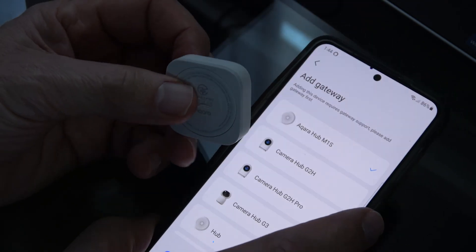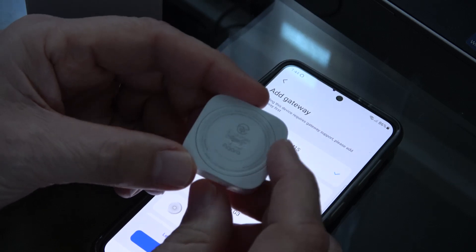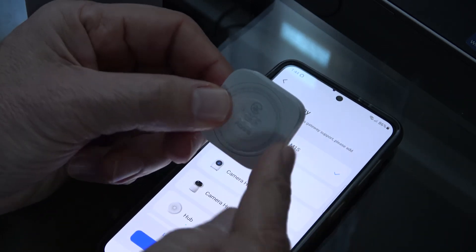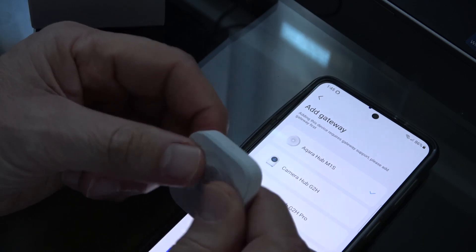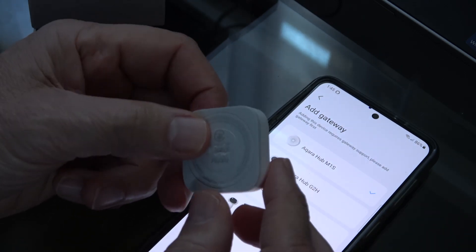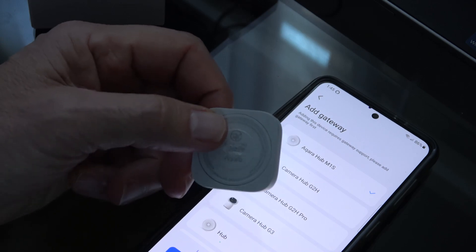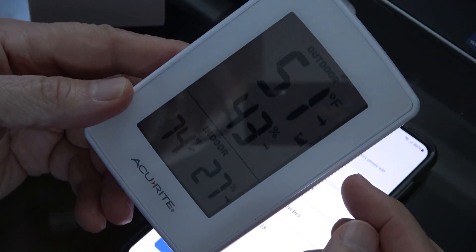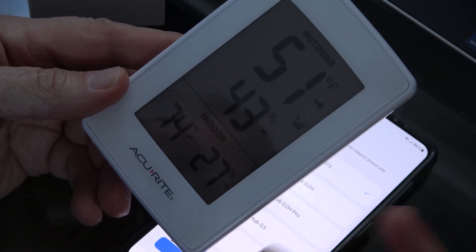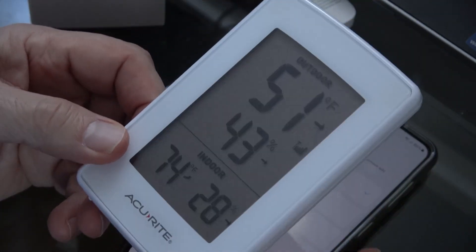If you found this video interesting or useful, give us a thumbs up, leave a comment, and join the subscription team. Don't buy this Aqara unless you want to also buy the hub. There are other products that work without jumping through all these hoops just to get humidity, temperature, and air pressure readings. For example, old technology like this Acubrite gives you temperature and humidity — no air pressure, but it doesn't need anything except a battery, and it's working.